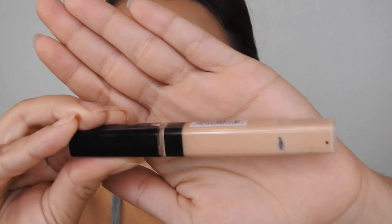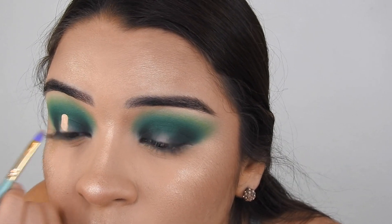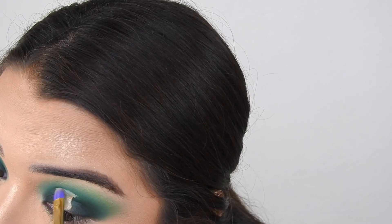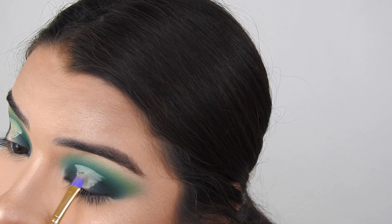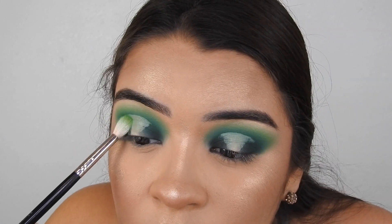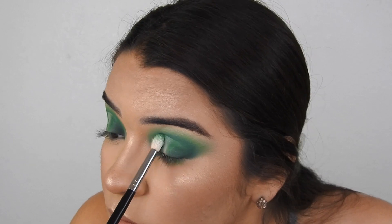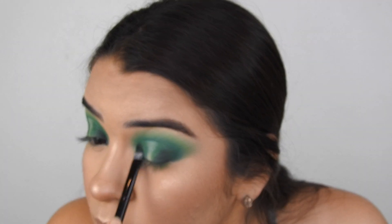Then we're going to move on to concealer. I'm using my Maybelline Fit Me Concealer to cut my halo. I'm going to make sure to go above my crease because of my hooded eyes, and then just shape it out the way you would like. Make sure to drag it out a little bit. Then taking the lightest green shadow to blend out the concealer so there's no harsh lines, and then add the dark green again so it's all seamless and blended.